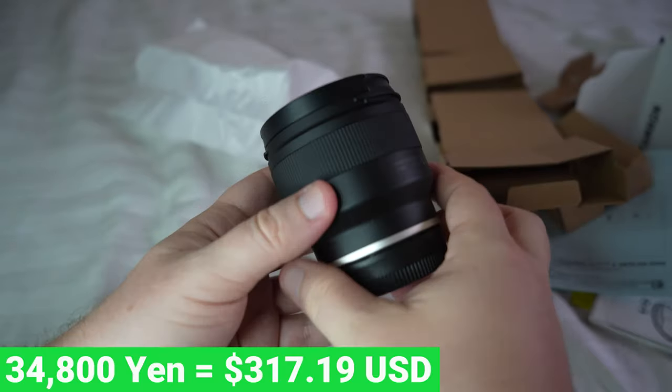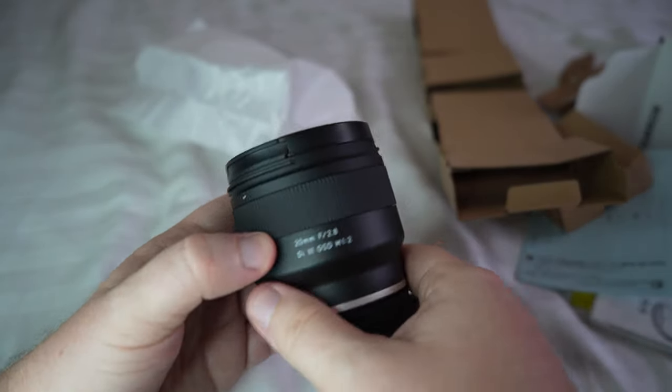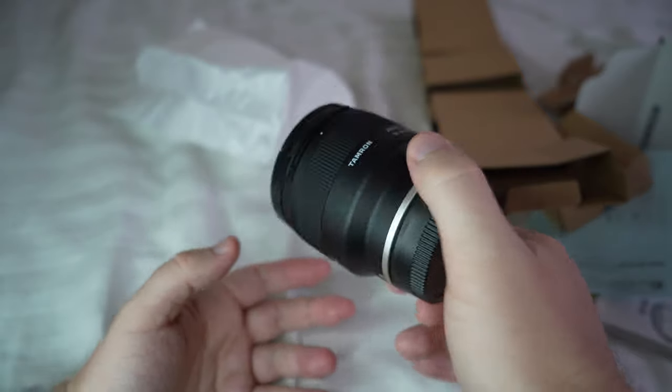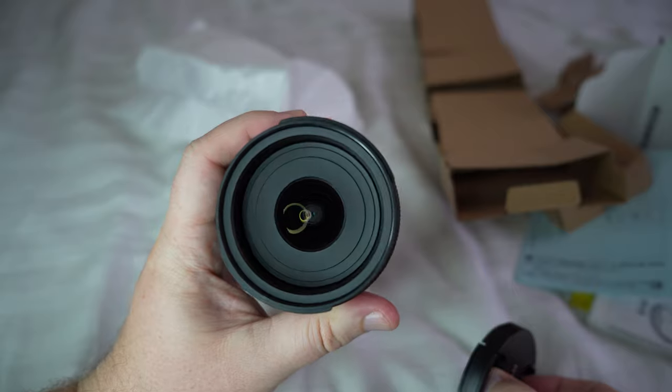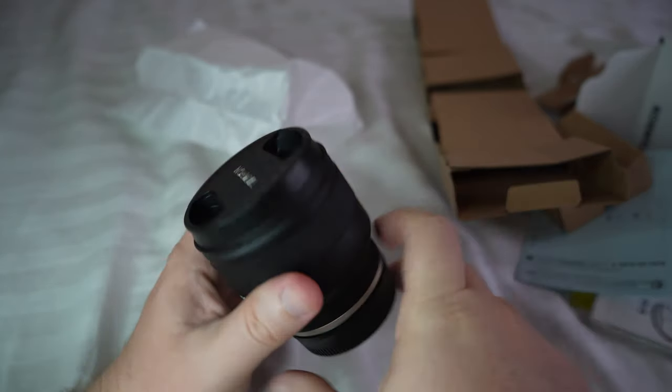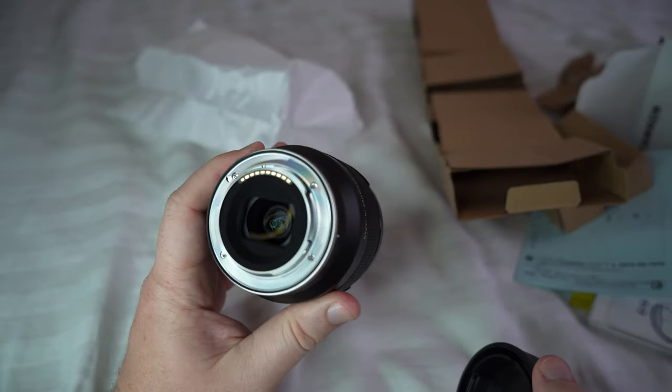The feeling is kind of plastic, but at this price point you can't really expect much more than that. It also helps keep the weight down — it's a very light lens. From the front it looks like this, and flipping it over, that's what it looks like from the back.